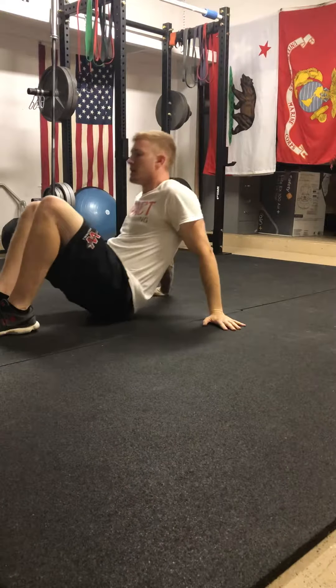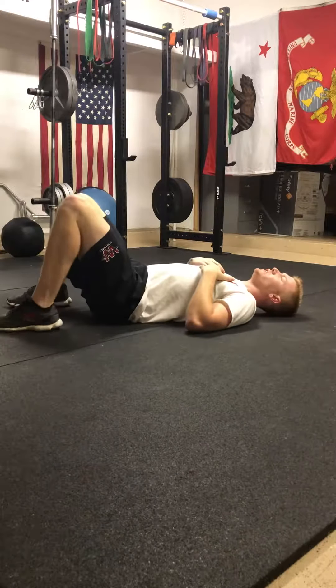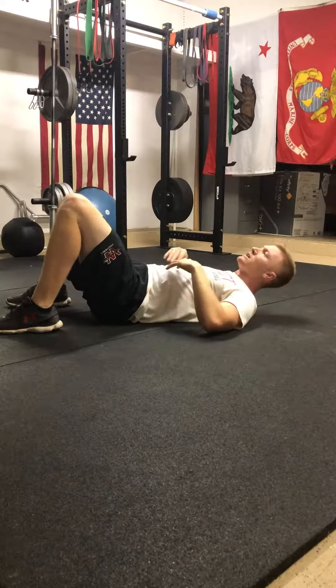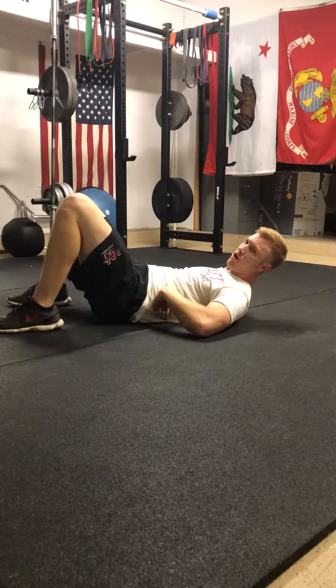We're going to talk about the hollow body exercise for your core. This pertains to any exercise you're doing for your core when you're on your back. One thing your abs do is they protect your lower back. So if you flex your abs and bring your shoulders up with your core flexing, you'll notice that your lower back is pressed against the floor.